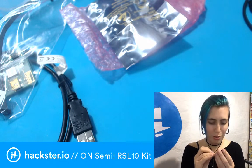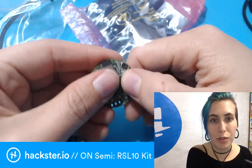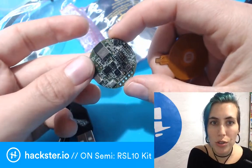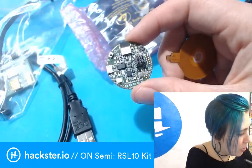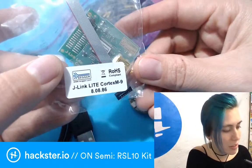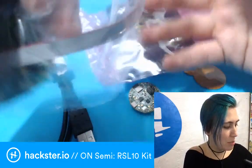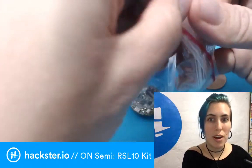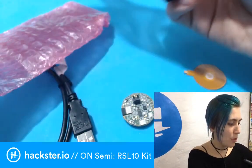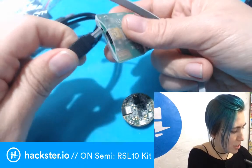Look at it — so small! There are 10-pin connectors for debugging and uploading new programming, then you've got a whole host of little sensors and things. This must be the Segger debugger — the J-Link Light Cortex-M. This is a debugger you can use to program it and debug. In the grand scheme of things, this plugs in here.